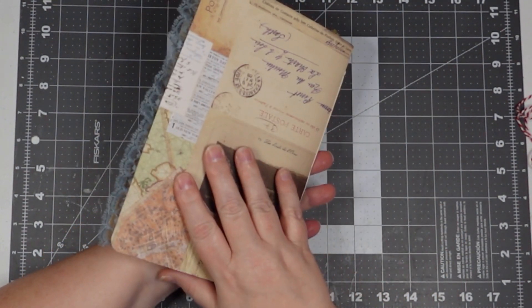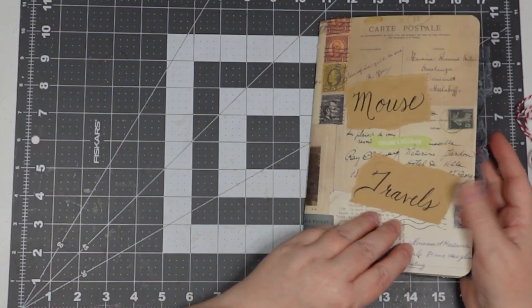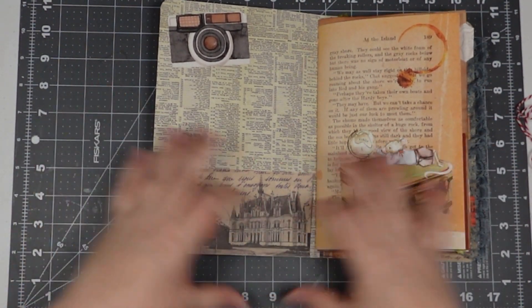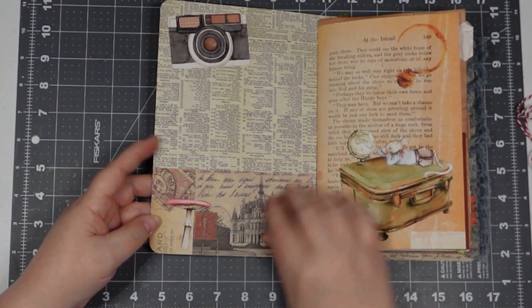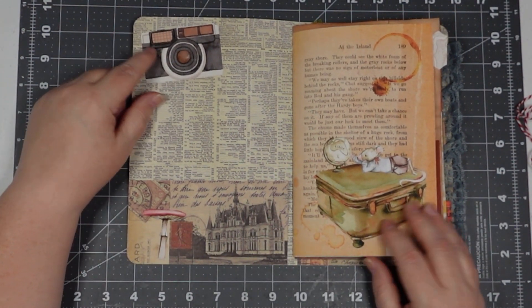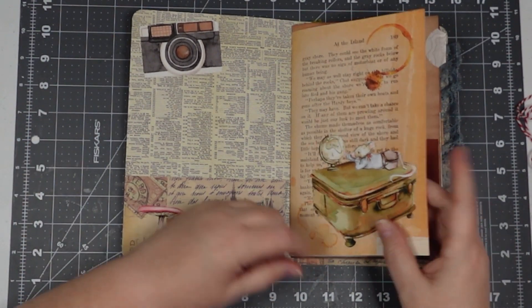So let's open it up and see what we've got. I did round the corners — I'm sure you probably noticed that. It was a 12 by 12 paper, and the part I cut off I turned into pockets. I have one of her little mushroom digital elements there — that's a digital fussy cut — and this is one of her pages from her kit.